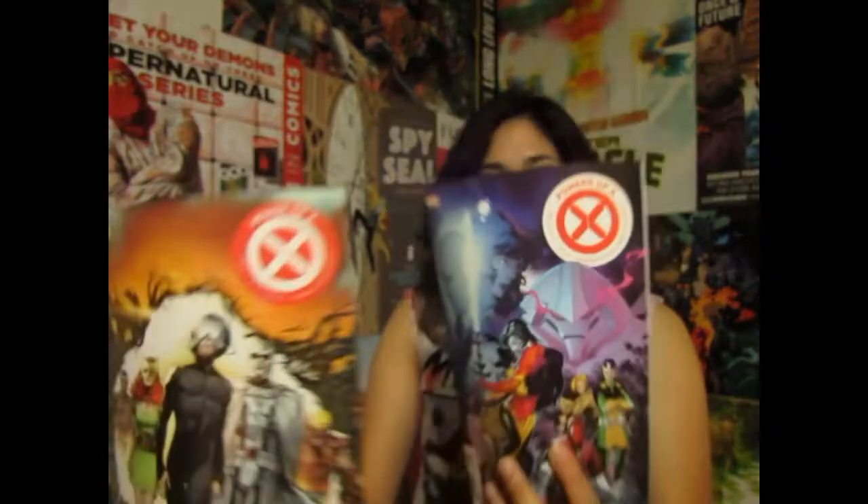I'm pretty excited because today we're going to be reviewing Jonathan Hickman's latest from Marvel — House of X and Powers of X. That's right, House of X, Powers of X. Isn't it obvious?